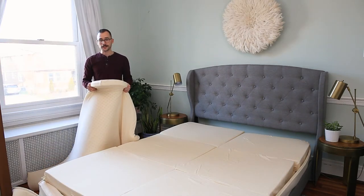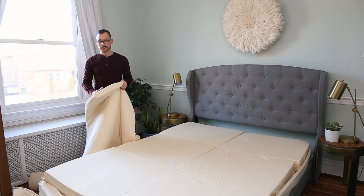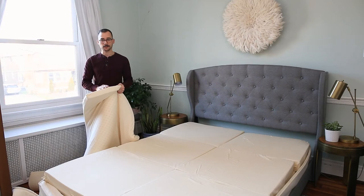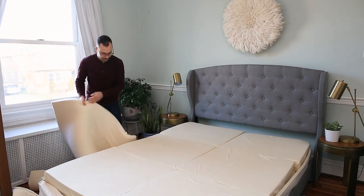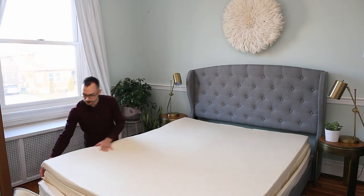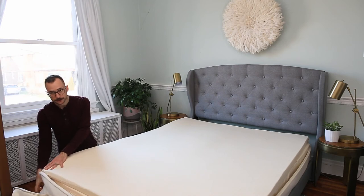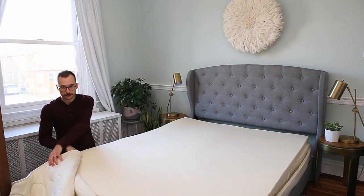Now we're going to put the top layer back on and make sure that it's flipped from how it was originally. So for me, the label was on the top, so I'm going to make sure that the label is facing down when I put the top layer back on the mattress. Once you have the top layer on, you want to make sure that you line it up really well back again with the bottom, and then just pull the mattress cover up around the mattress.